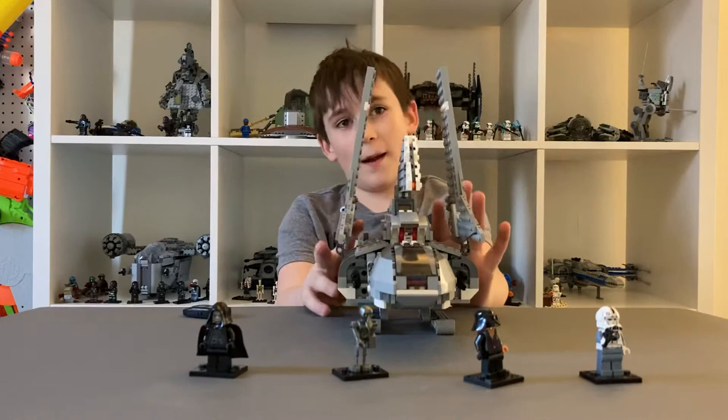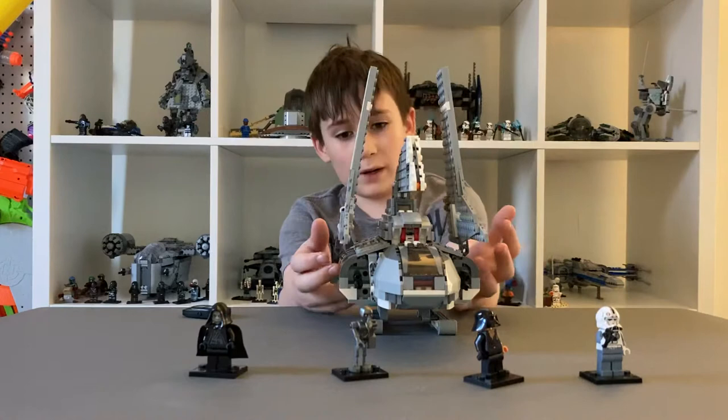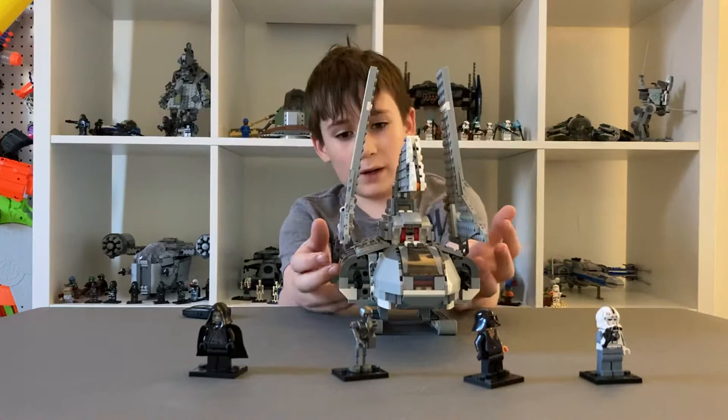Today I have for you the LEGO Star Wars Emperor Palpatine set. The LEGO set number is 8086. This set was released in 2010, so it is a pretty old set but it is still pretty good. This set has 592 pieces.